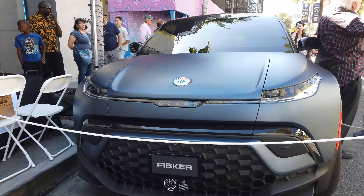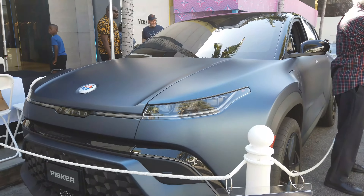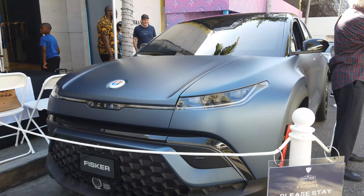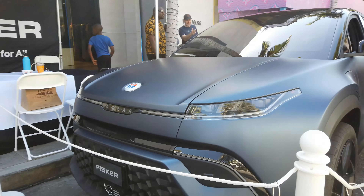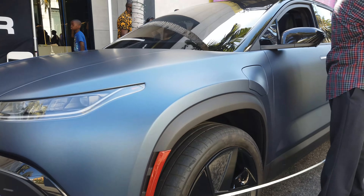So this is the Fisker Ocean. It's an electric SUV and it's pretty crazy. It's competing with a lot of vehicles such as the Tesla Model Y, the Tesla Model X, the Mach-E, and a lot more.